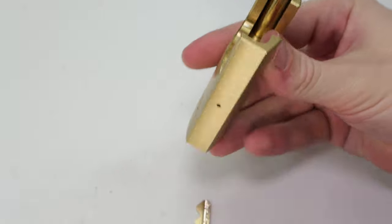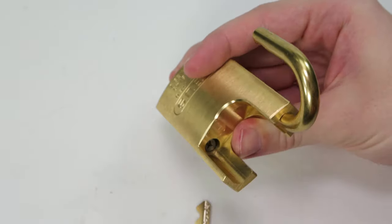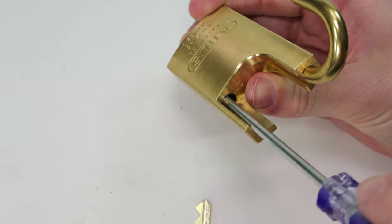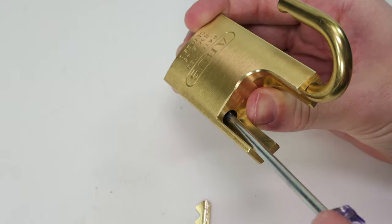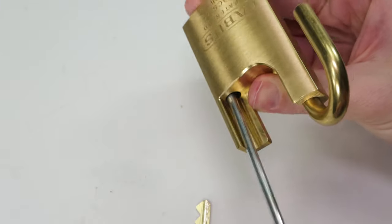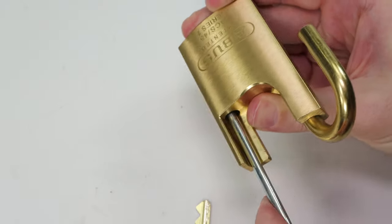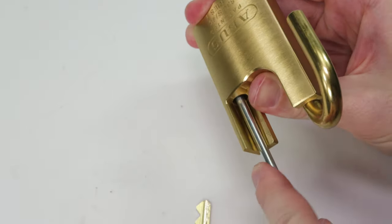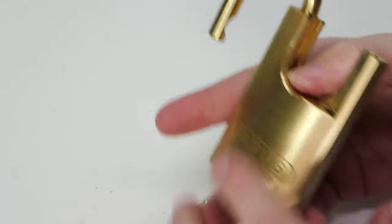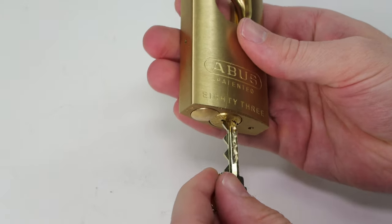I'm going to hold my cylinder in place, drop the Phillips head screw down, get out our screwdriver, and screw it right into place. This screw goes into that adapter and holds the lock cylinder in place. Now you're going to have an all-brass Abus 83 CS45 with a Schlage Primus core, and it's going to work very, very well.